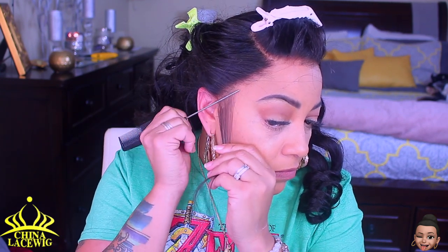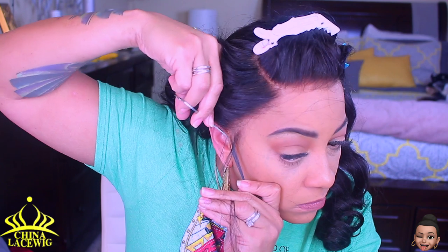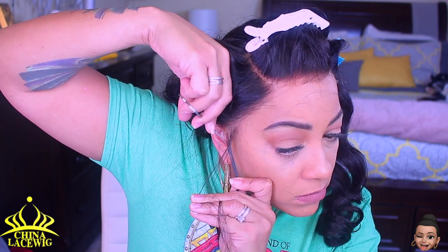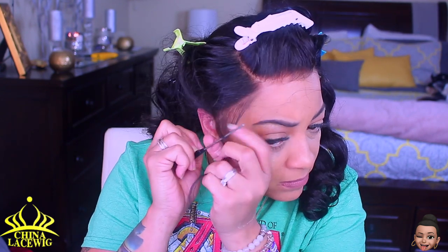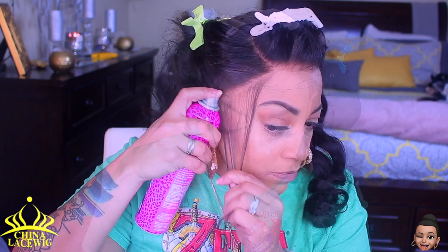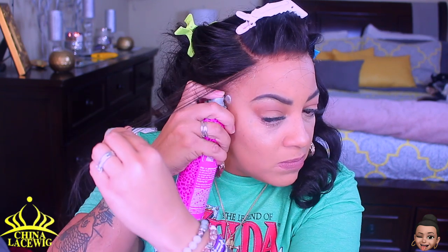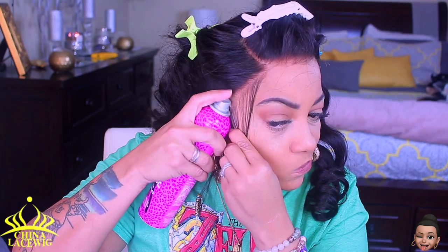I'm going to make some sideburn hairs because I really do feel like I need them at all times, and I'm also going to pull out some wispy hairs. It's really important to cut off any little piece of lace, even if it's super tiny — trust me, cut it off. If it's in the way of your ear it will still be detectable. Make sure you cut off any piece of lace that may get in the way of your ear or hairline.